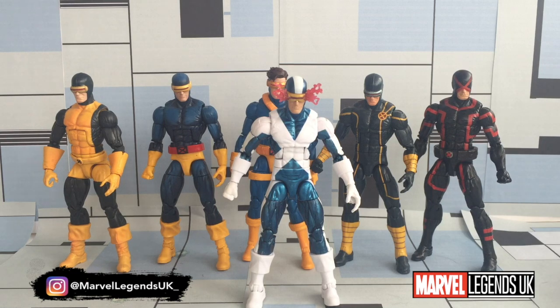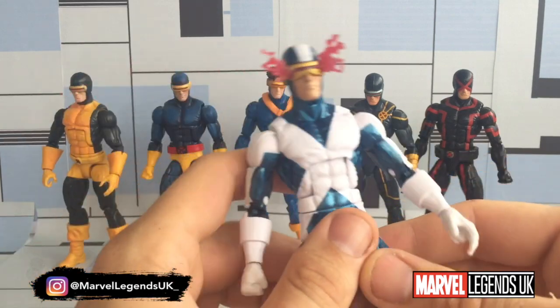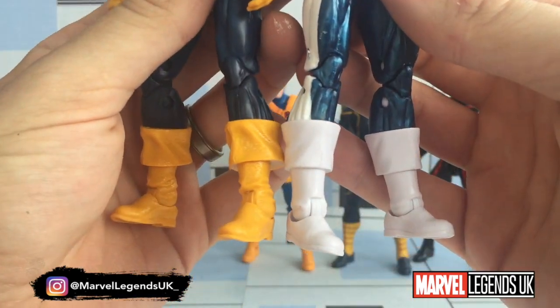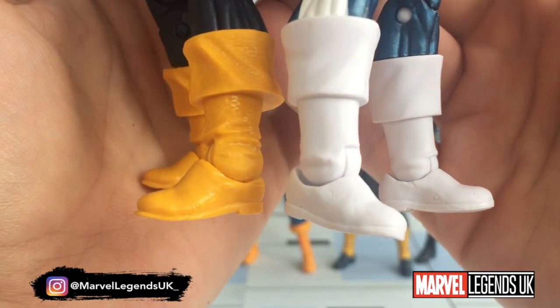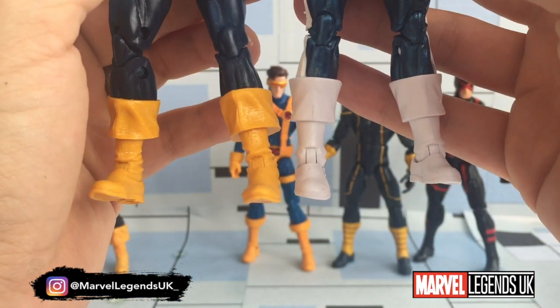So here we are with the Cyclops comparison. As you can see, I've got a number of Cyclops figures — this one being my sixth, with a custom making it seven — from different eras of the X-Men stories. In regards to this Cyclops, we have seen these boots before, or at least part of the boots. They are actually a little bit different — they're missing the ruffles. So I was mistaken about that. It looks like it's been a remake of an existing piece.